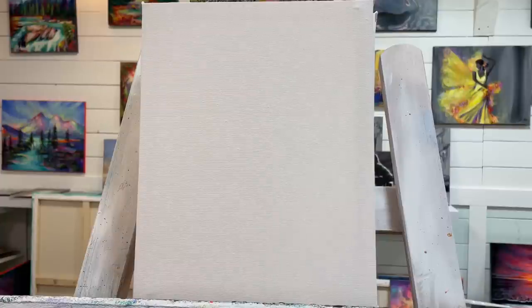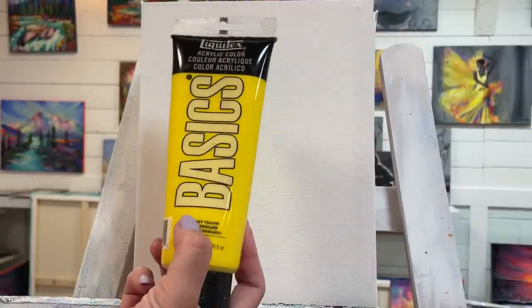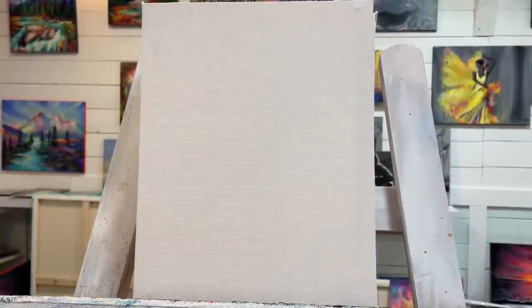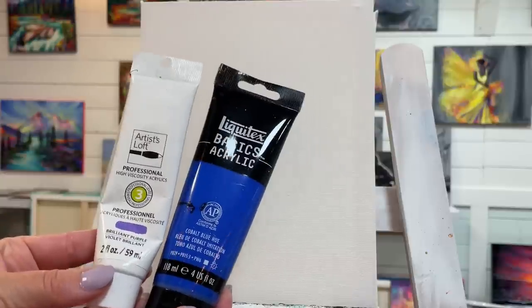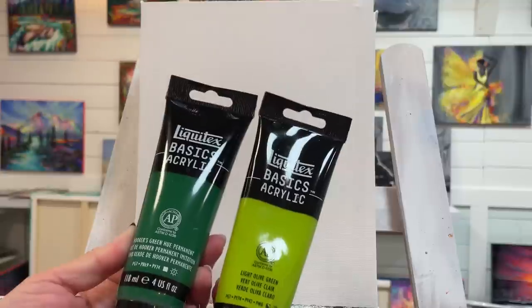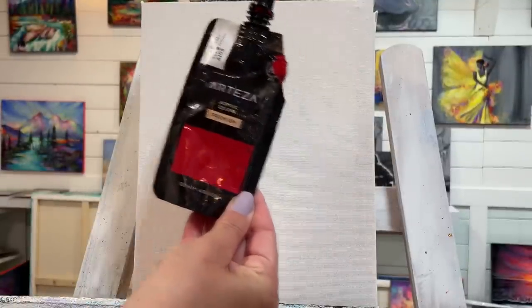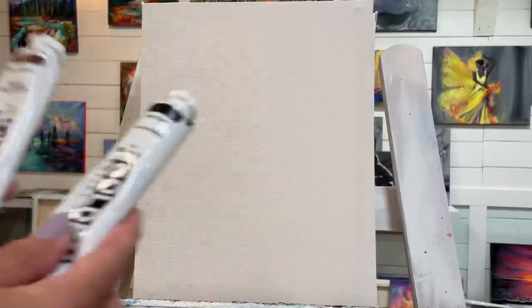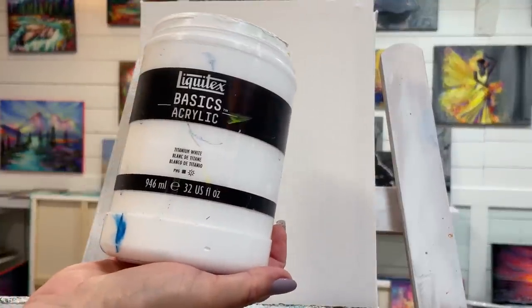Let me go over the colors we're using today. I've got cadmium orange hue by Liquitex, primary yellow by Liquitex, cobalt blue hue, and Artist Loft brilliant purple. For my greens, light olive green and Hooker's green hue permanent. I'll also be using crimson red by Arteza, and then Golden Acrylics mars black and burnt sienna, plus Liquitex titanium white.